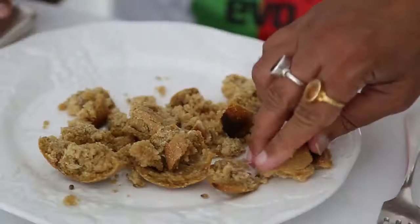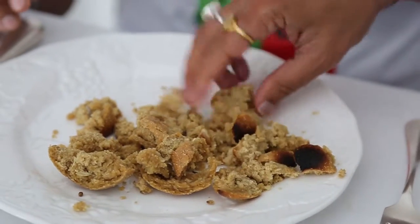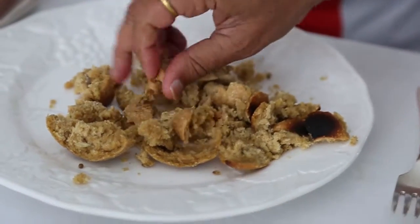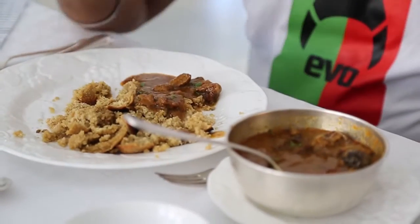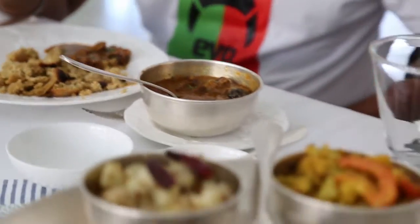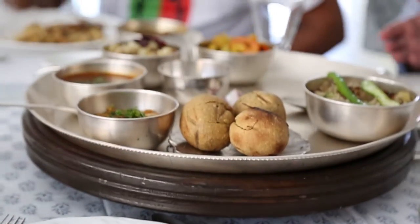The main thing about Rajasthani lal maas is the bhunao. The bhunao is when you take the masala and you neither boil it, which is ukaado, nor do you fry it. Most meat curries are cooked on blue flames, and the blue flame is so hot — a good 600 degrees warmer than the red flame. It very quickly evaporates the water and goes into the frying process, so it's more like a talka.